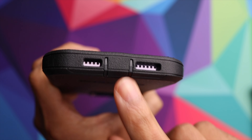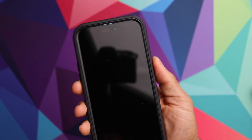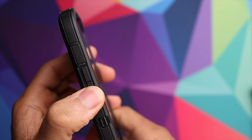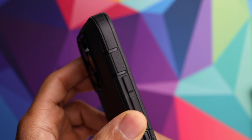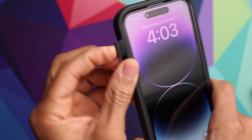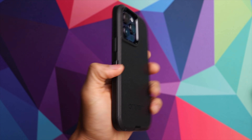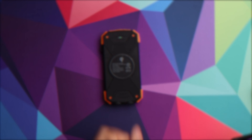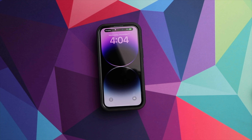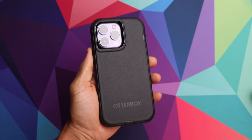That's going to make sure you don't have any charging issues long term. You can also see you have your cutouts for your speakers. As far as the buttons, they're fully covered but still very easy to press — no issues there. Same with the volume buttons. You also have a protective flap for your switch, so you can just pull that open if you need to use that. Let's go ahead and test out the wireless charging — we've got our wireless charging pad, and it instantly starts to charge, so no issues there.